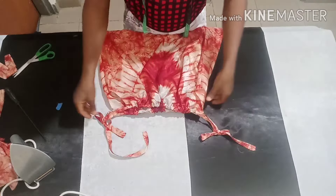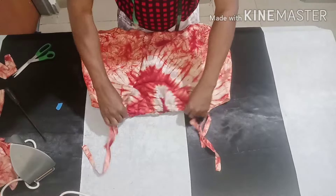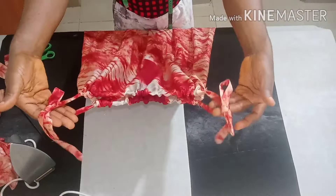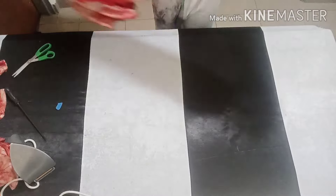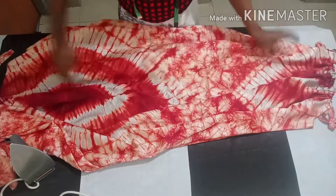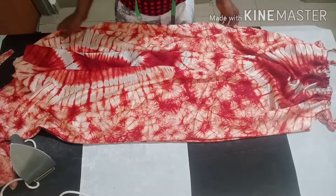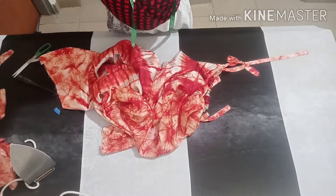Your spaghetti strap dress is ready — this is it! It's as simple as that. I think this method is way easier than putting elastic and then adding additional straps at the upper part. You can decide to adjust it to whatever size you want. You can see the straight cut maintains your front pattern, unlike if you folded in bias form. Thank you very much everybody for watching — please don't forget to share and subscribe. See you guys in my next video and in the comments!